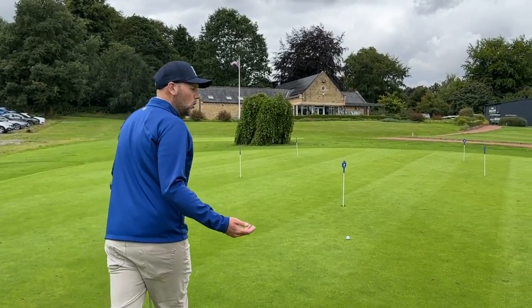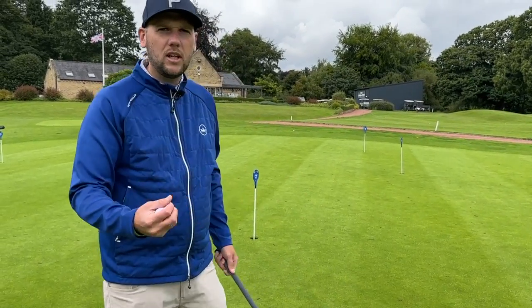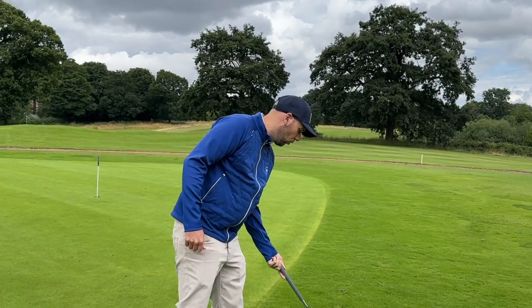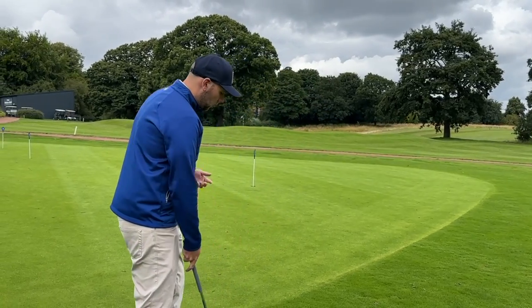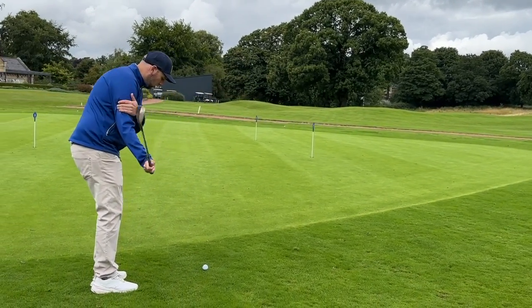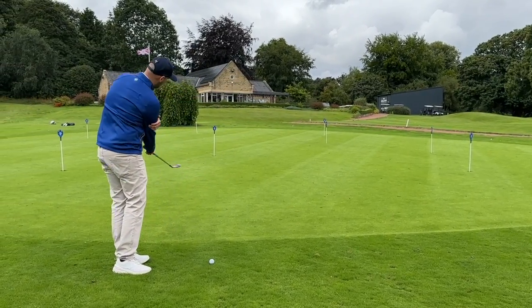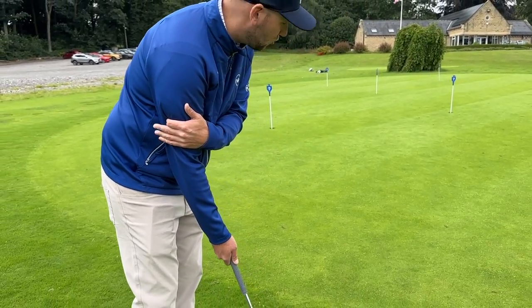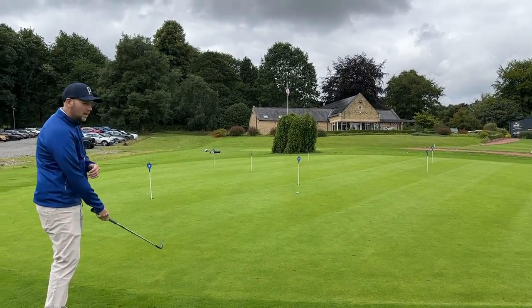Really start to understand where your low point is, and your low point is controlled by your release. Your release and the movement of your body is going to allow you to control the trajectory, which is then going to allow you to control the spin because we're going to generate a better strike. So get down on the side of your chipping green — if you're a right-handed golfer, right hand only — really start to work that. A couple of practice swings, club finishing and staying in front of you. If we do that, we're going to be able to help you control your launch and get good at golf.